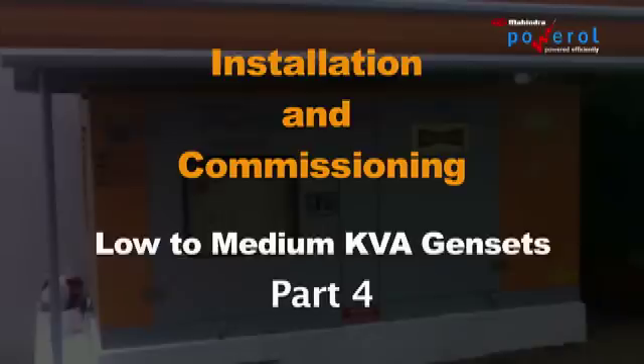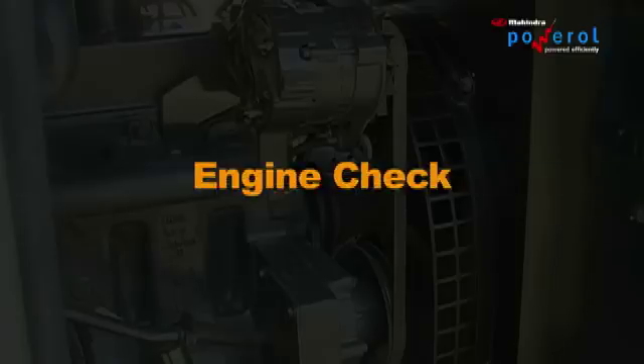Installation and Commissioning: Low to Medium KVA Canopy Gen Sets. Engine Checks.